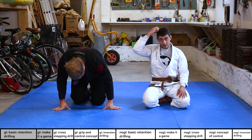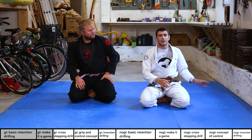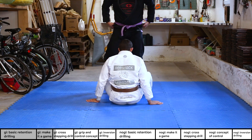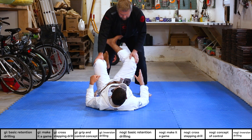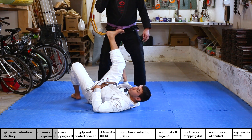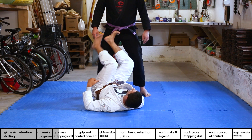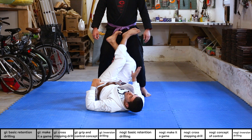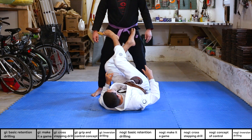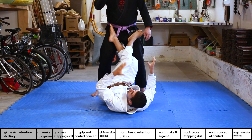Now a more advanced drill: cross-stepping. I'm going to start with a basic version — placing my foot on the opposite hip, pointing my toes outwards, and lifting my hips off the floor so they're not flat. Then I step my foot over to the other hip, remove the bottom leg, and turn back. This is a nice drill you can even do on a wall. Going back and forth like a figure eight, nice and easy.